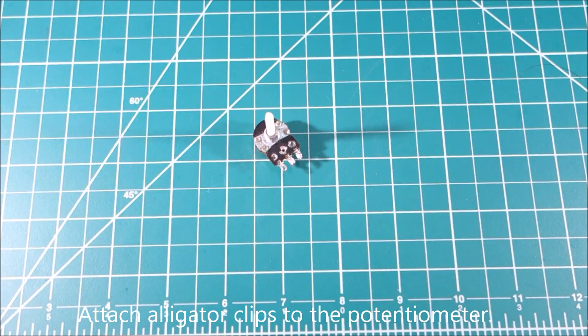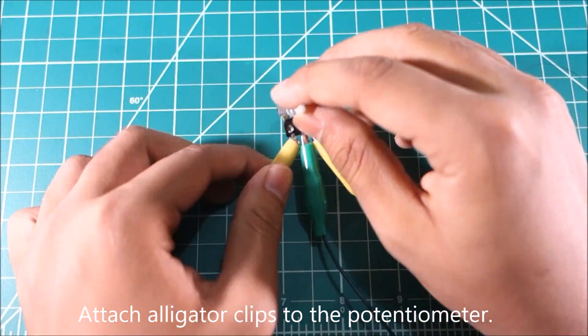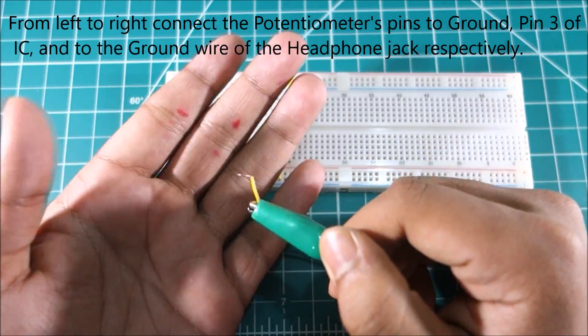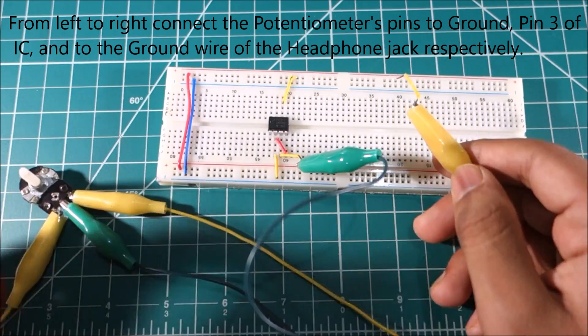Attach alligator clips to the potentiometer. From left to right, connect the potentiometer's pins to ground and pin 3 of the IC chip and to the ground wire of the headphone jack.